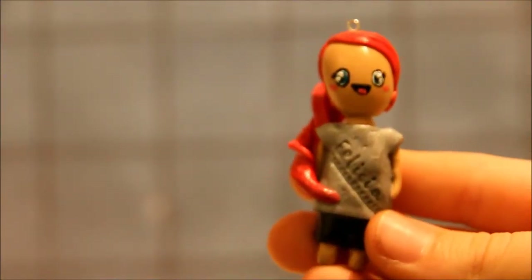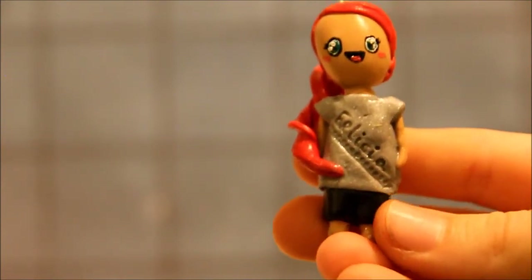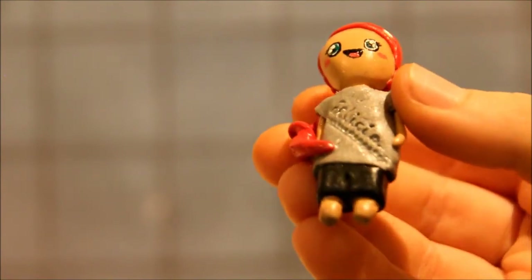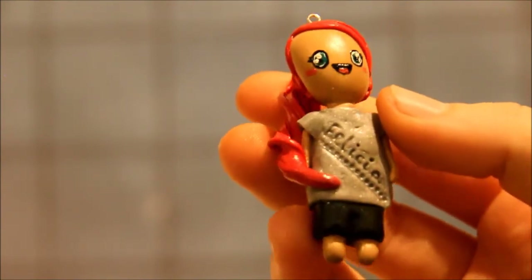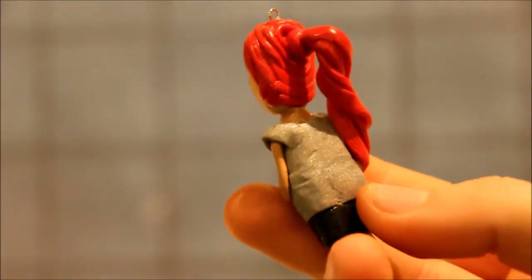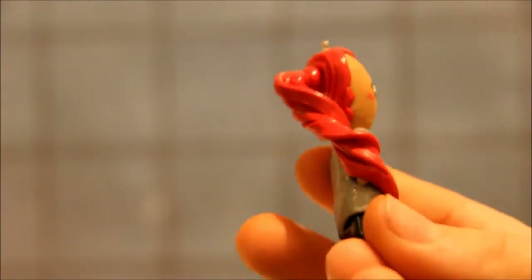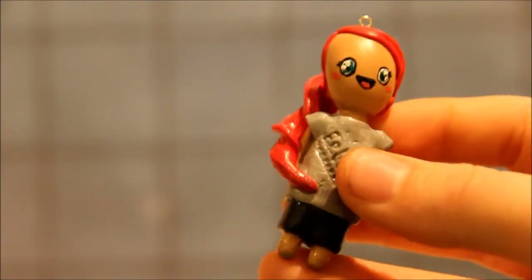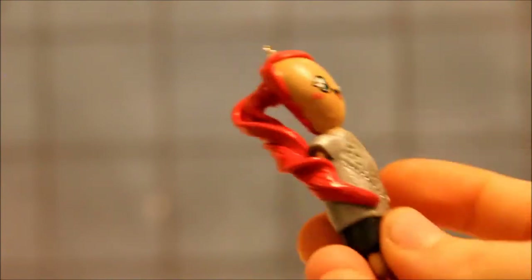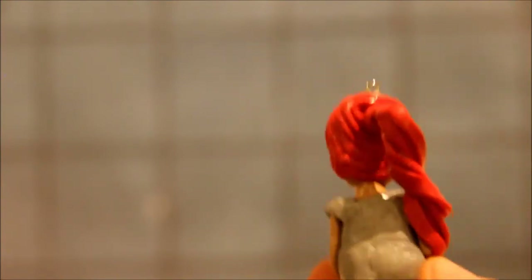Then I made two charms — one chibi with a whole body, and I put your name on the shirt. And then I made your hair in a ponytail. I'm really happy with how the face turned out on this one, and also the hair. You have beautiful hair, by the way.